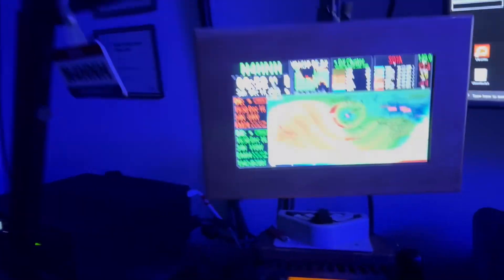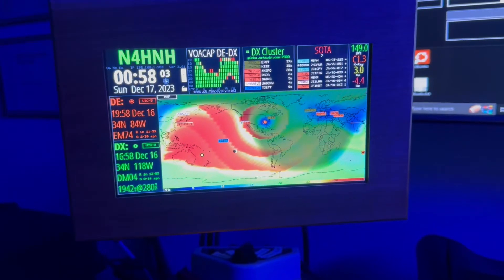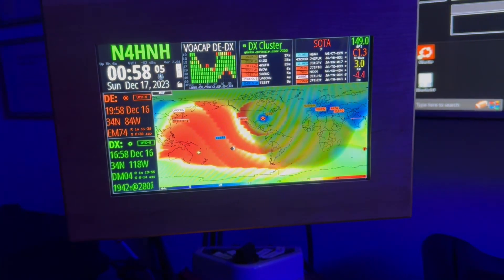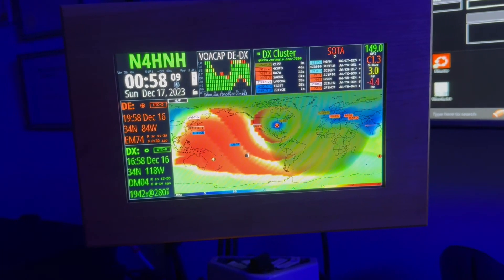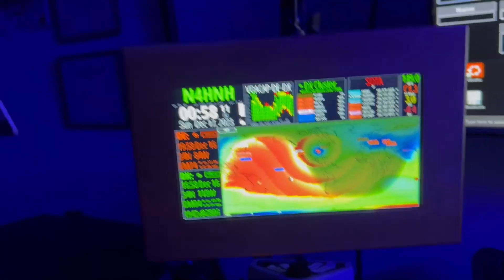And then here the HF clock, which runs the ham clock software. I've got it set to show maximum usable frequency, soda spots, DX cluster, and things such as that.